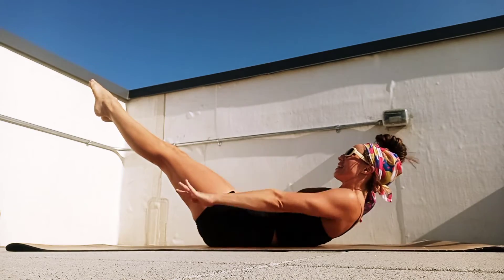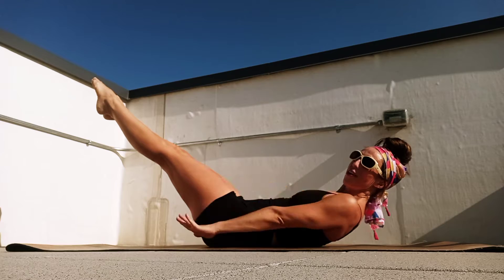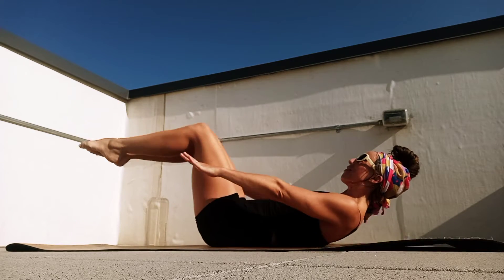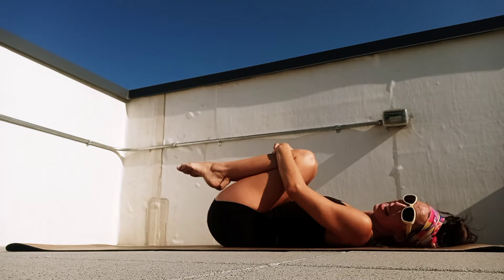Breathe. Exhale, two, three, four, five. Breathing in, two, three, four. Really firing up that core. Last one: exhale, two, three, four, and five. Hug those knees and relax, let your head turn side to side.